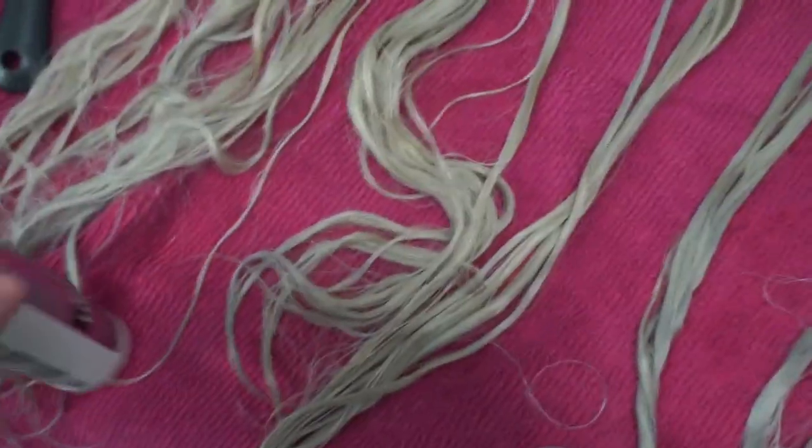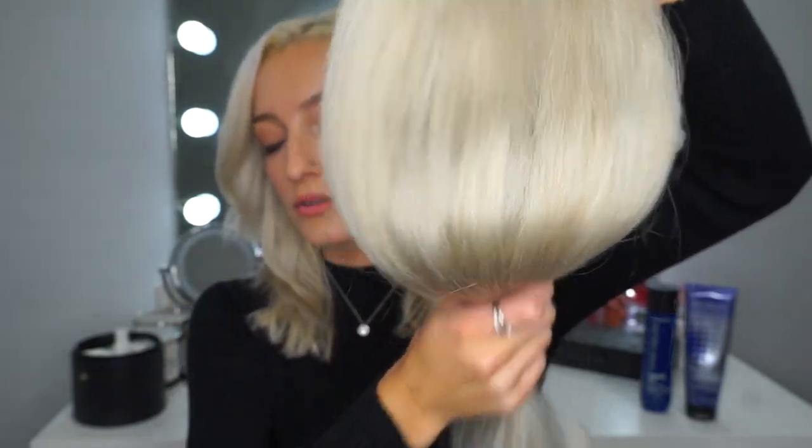I went ahead and washed the extensions with the purple shampoo and blow-dried a piece so you can see how much more white, silvery, and beautiful this hair is now. It looks gorgeous — a little fluffy since it's just been blow-dried and not styled, but it still feels silky soft with no damage whatsoever. You can see it's going to match basically perfectly into my hair, because I used the same shampoo on the extensions as I use in my own hair. Like magic.